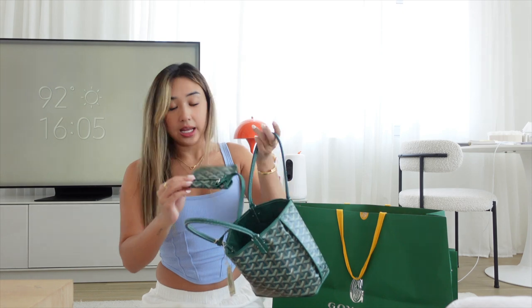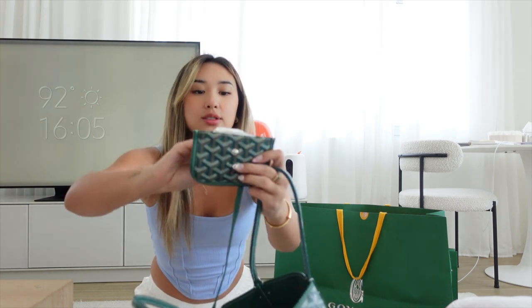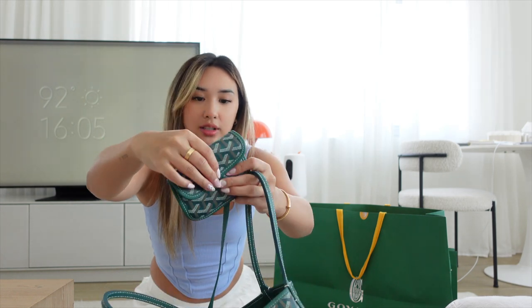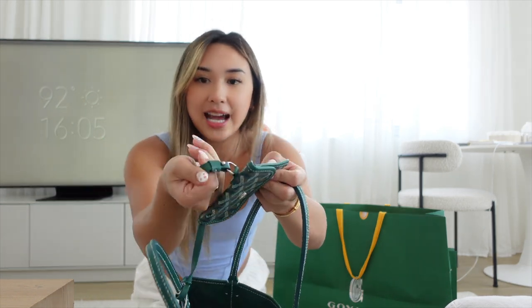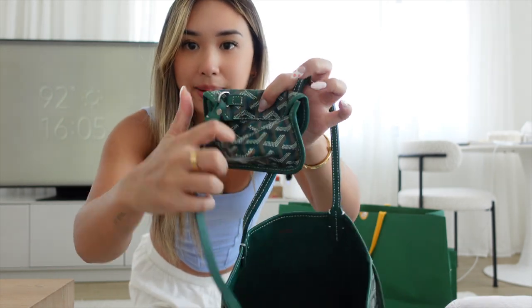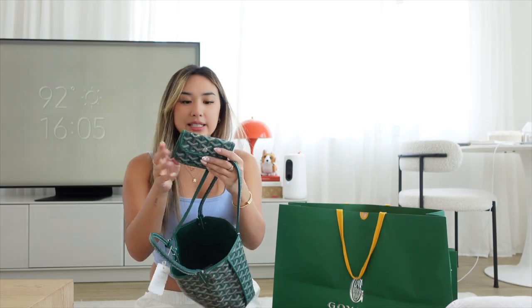Inside there is a coin purse — so cute. It still has the tissue paper. It looks like it's somewhat detachable, but she's so cute. And the back has a pouch — really really nice.